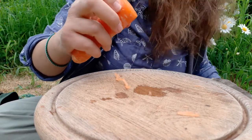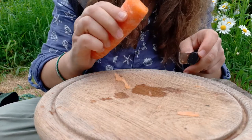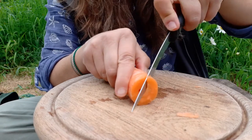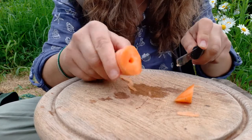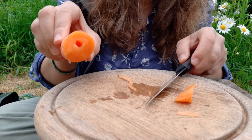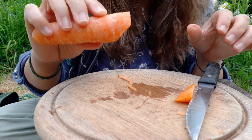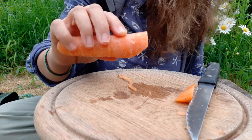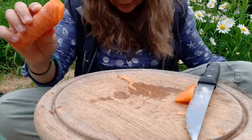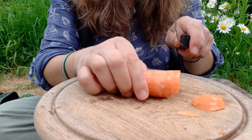The next thing we need to do is cut off some of the excess carrot — at about 45 degrees. This is really just to make it a little bit easier when you come to making a sound out of it, having to put your mouth around the end of it.